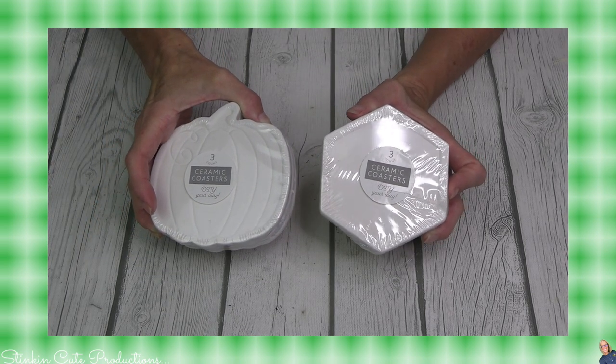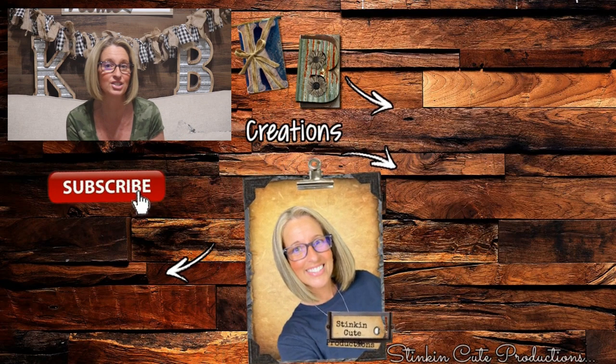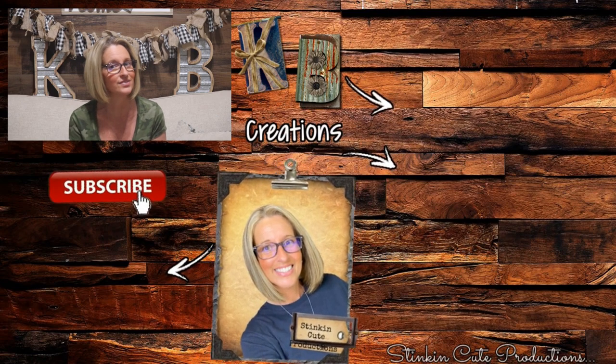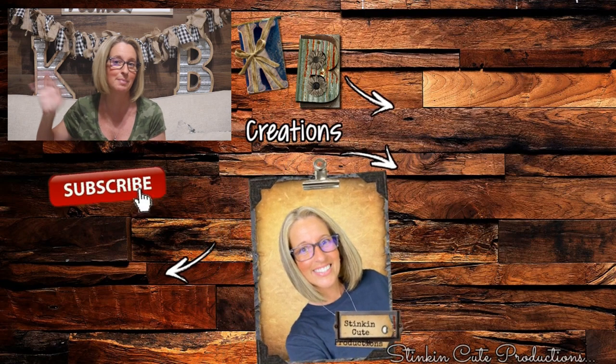I hope you all enjoyed these jaw-dropping finds from my Dollar Tree and that I've given you a heads up as to what you should be keeping your eyes open for at your local Dollar Tree. Please make sure to give this video a big thumbs up and let's get this video to 5,000 likes — each and every one of your thumbs up and comments really do help my channel grow. Until next time, I hope you have a fantastic day. Happy crafting on a budget — stay happy, stay safe, stay healthy, and most of all stay positive. Bye for now, everybody, have a great weekend.